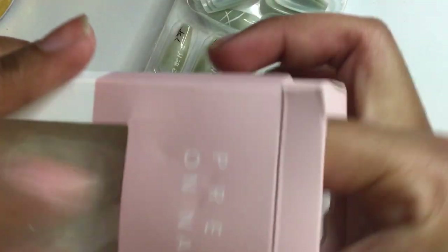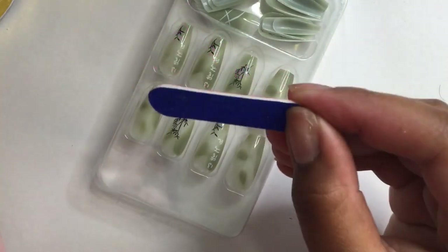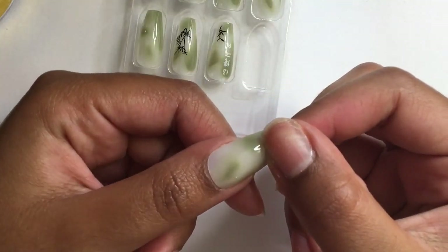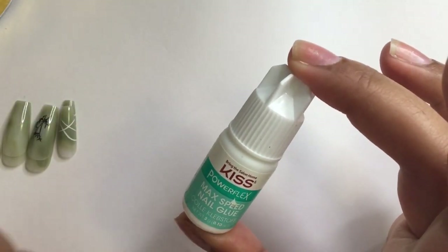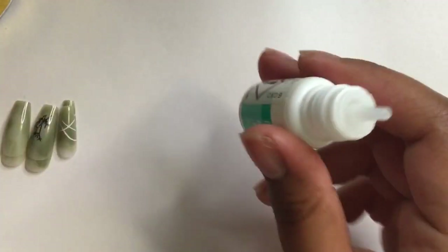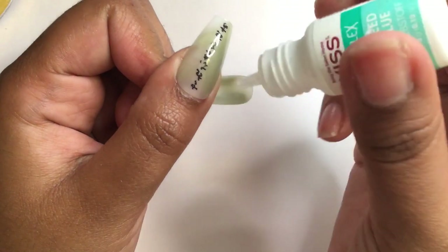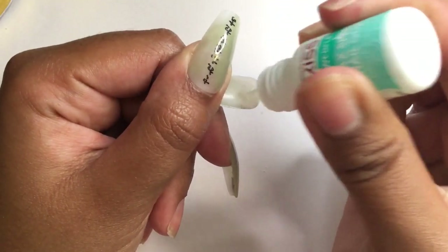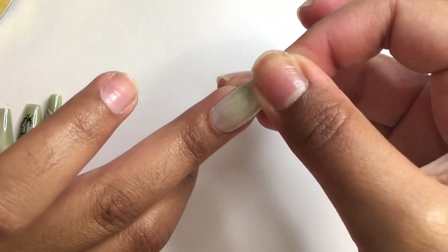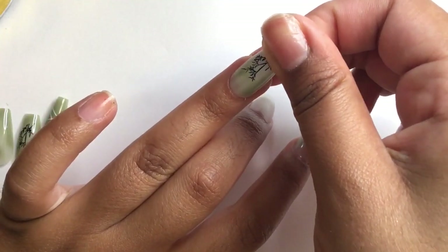Now that the base coat has fully dried I'm opening the package. Adhesive tabs are included but I'm not a fan of them — once the nails are on they move around and it's really uncomfortable. It also comes with a small file. I'm picking my nail sizes and using the Kiss Max Speed nail glue. The nails fit perfectly. I was worried they'd be oddly shaped given the price, but they are so much better than Dollar Tree nails — they remind me of Kiss press-on nails. So far my impressions are looking pretty positive.